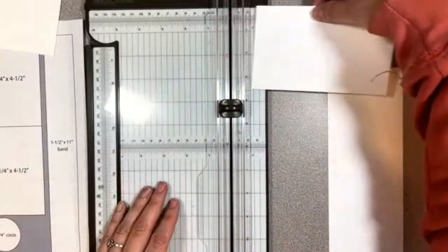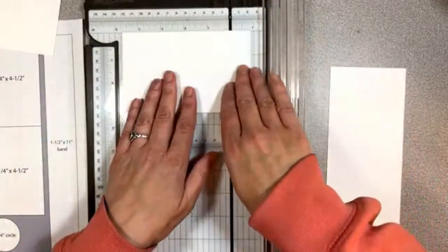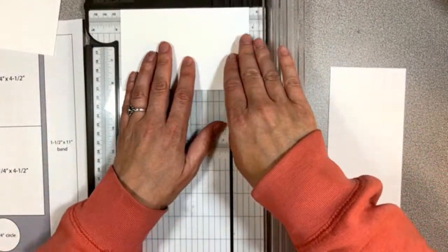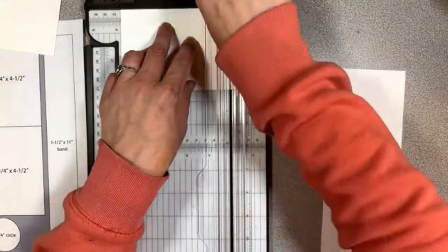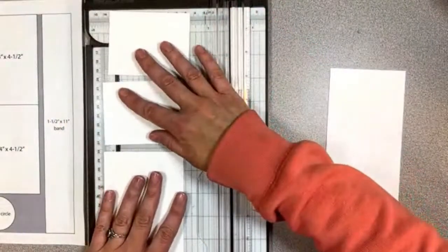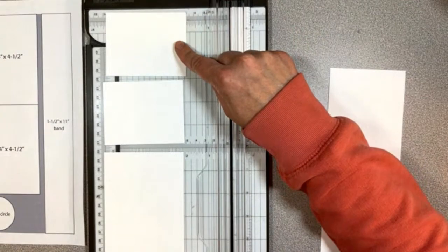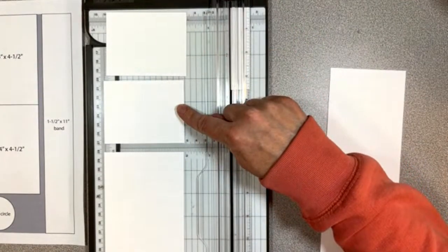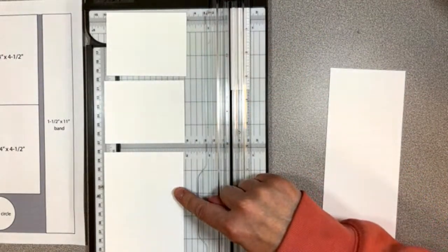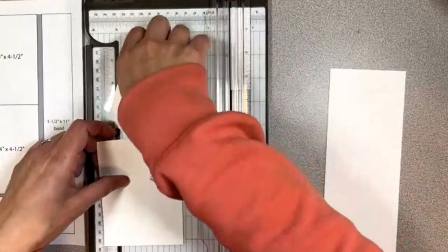The next piece we're going to cut at 4 and 3/4 inches. So from that whole first 3.5-inch strip we're left with three pieces: one is 3.5 by 2.75, same as the other one, and one is 3.5 by 4.75. We'll go ahead and put those to the side and cut our next piece.